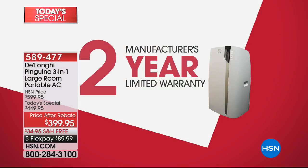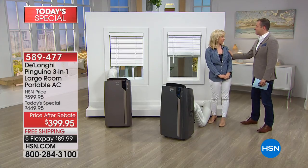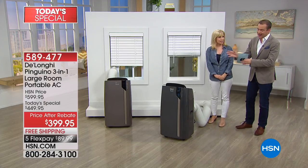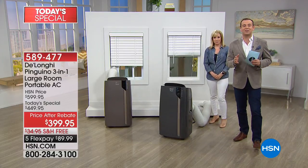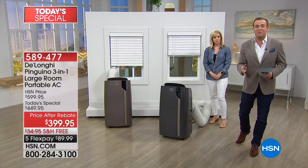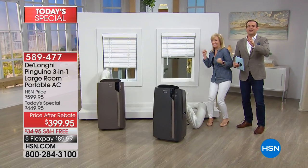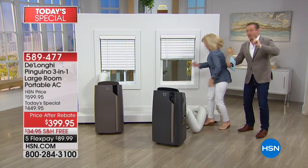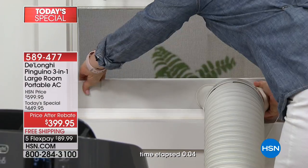That bronze color is way and above outselling the other two. So if you want the bronze, order now — or you have the gray or white. I promise you what Julie is about to show you is not something we've set up or pre-produced. Should we time it, Julie? Okay, we're going to time it. Starting in three, two, one, go — no tools are required.